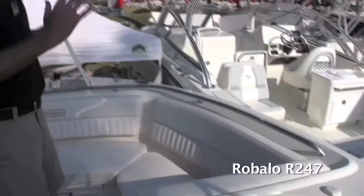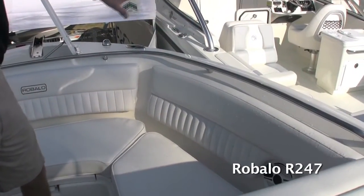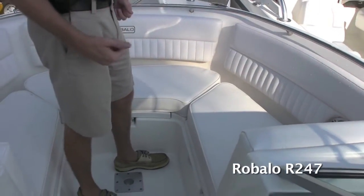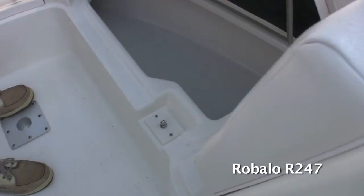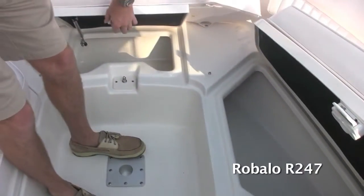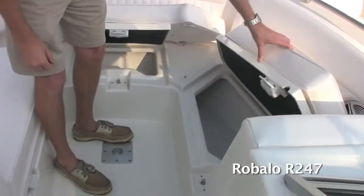Starting off here in the bow, there are several key features. We've got a recessed bow rail that goes all the way around, so when you're looking overboard you've got something to hold on to. Nice high backrests and deep gunnels so it's safe — you feel secure sitting up in the front. Underneath each one of these cushions, we've got handles where you don't have to remove the cushions to get underneath them. We've got insulated storage boxes on all three sides. Notice the insulation on top of the lids too — it helps prevent the ice from melting during long days on the water.